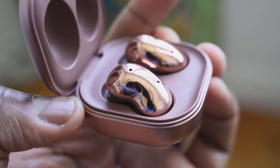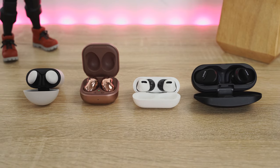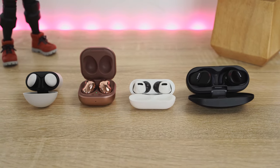Hey guys, Thunder E here, welcome to another battle vid. Some of you said why don't you compare the brand new Galaxy Buds Live to the AirPods Pro, and I said that's a good idea, but why don't we add a few more into the mix. So I decided to add the Pixel Buds 2 and the Sony SB800N to find out where they all stand.